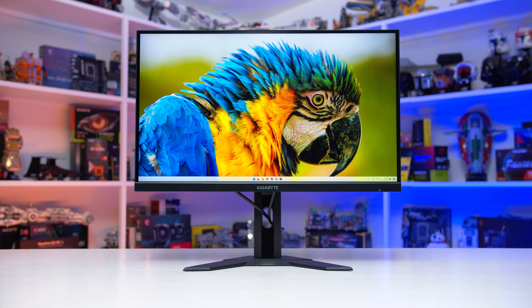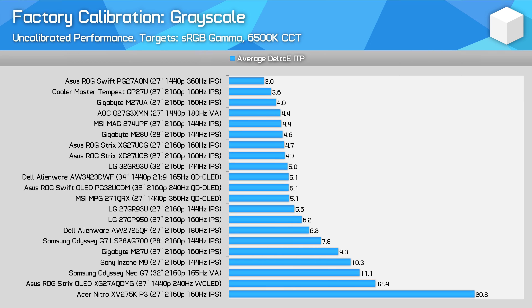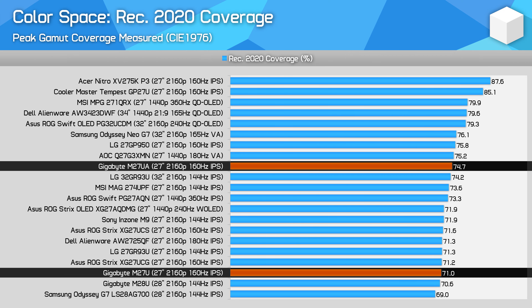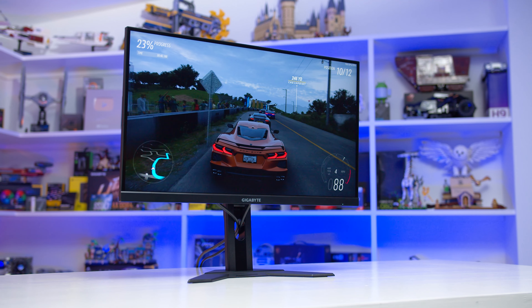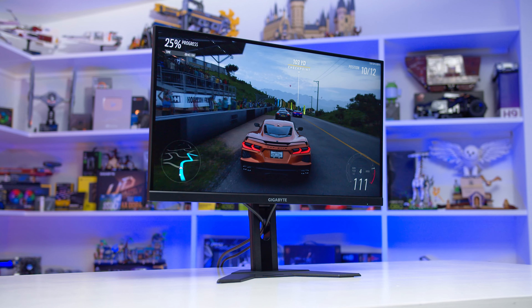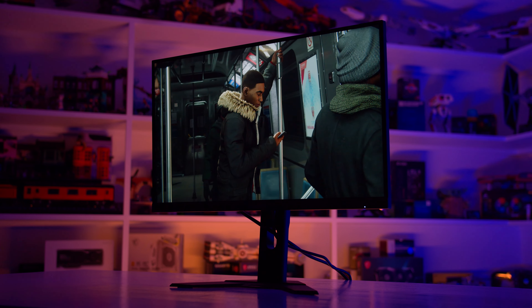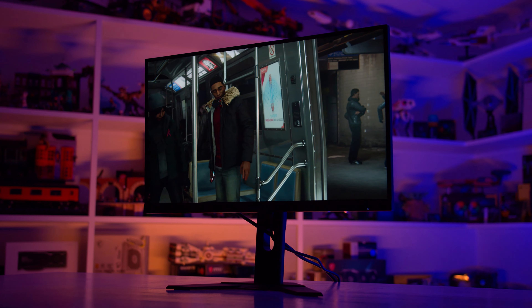There are some areas where the M27UA performs better. Factory calibration is improved on the new model, bringing it more in line with the typical well-calibrated Gigabyte M-series product. The contrast ratio is better, at least on the models I tested, and the colour gamut is slightly higher as well. So if you find both monitors available at the same price, I'd go with the M27UA. The area that's been downgraded on the new variant is HDR — local dimming is removed entirely and HDR brightness is lower. However, the older M27U had pretty crappy HDR to begin with, so this downgrade has little to no material impact on the HDR experience. It's still not worth buying this monitor for HDR.